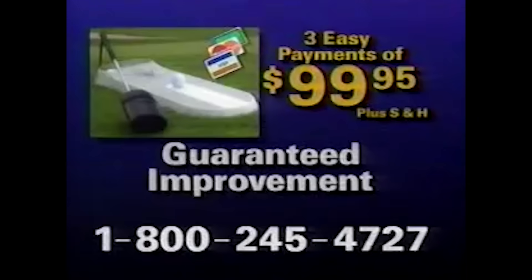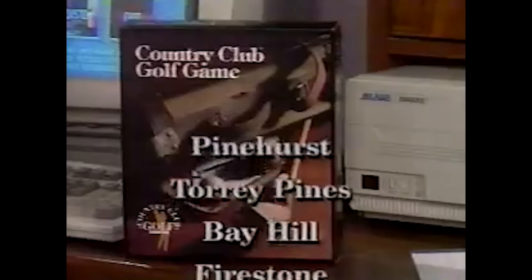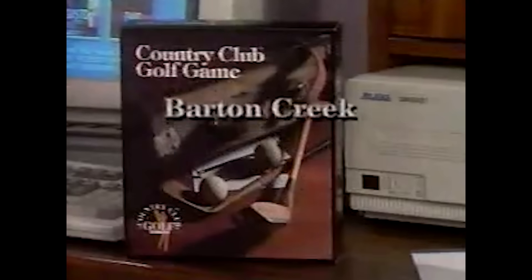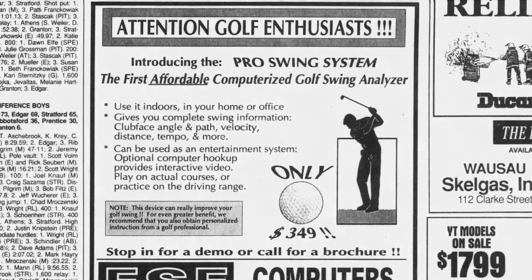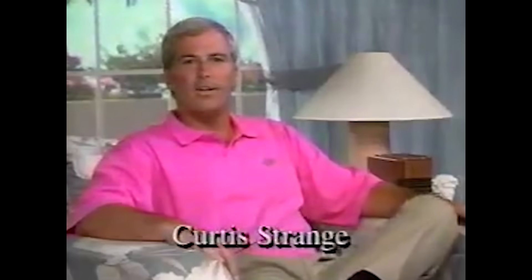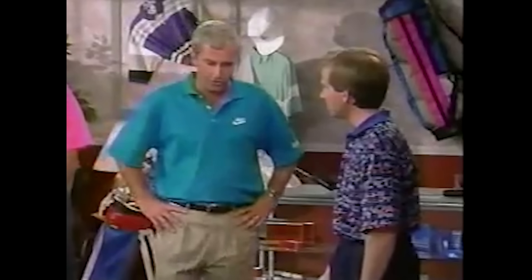It was a neat piece of technology, but it was expensive. The base system was $299, and with all the extras — including Country Club Golf and additional courses — the total price could reach $800. Because of the steep cost, the Pro Swing System was available primarily in specialty retail outlets like computer and sports stores. There were also infomercials, with golf pro Curtis Strange endorsing the product. Reviews were hit and miss — golf instructors noted it was helpful for beginners, but the system couldn't replace hitting an actual golf ball.